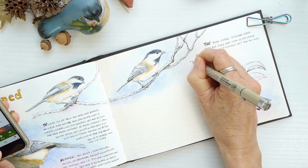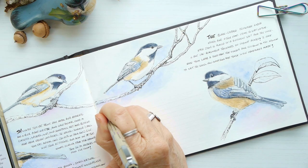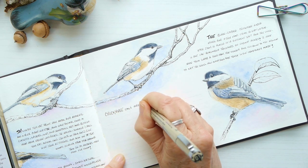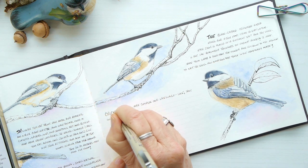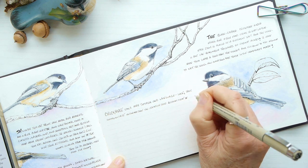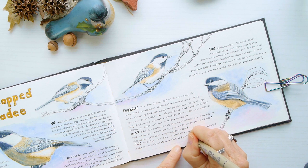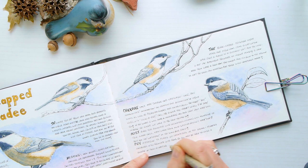I'd like to invite you to subscribe to my Nature Diaries YouTube channel and be part of this family as we learn how to draw, do art, and nature journal together. Please click like if you enjoyed this content, and comment if this tutorial helped you or if you have hints that could help someone else learn how to draw birds.